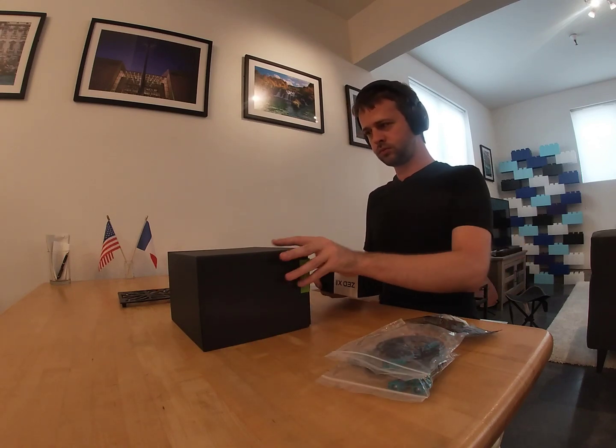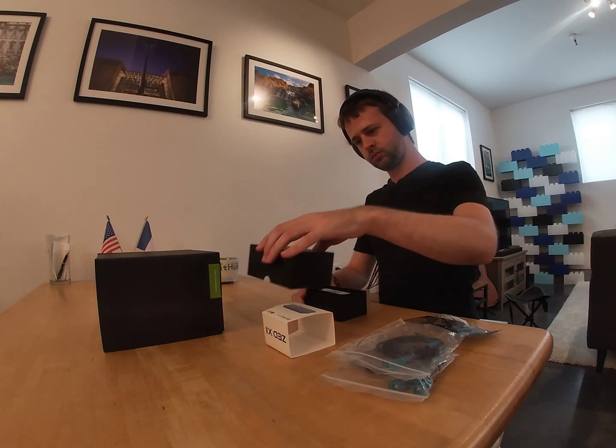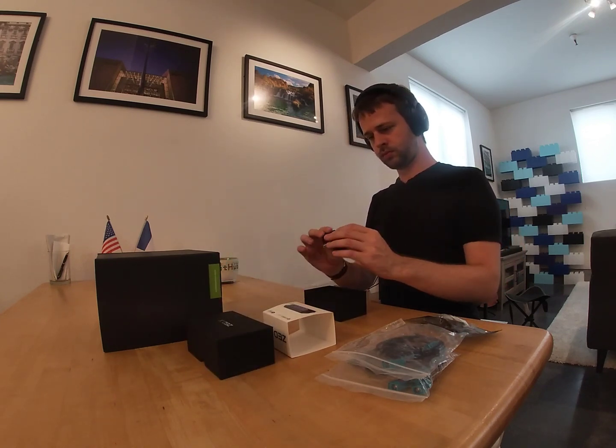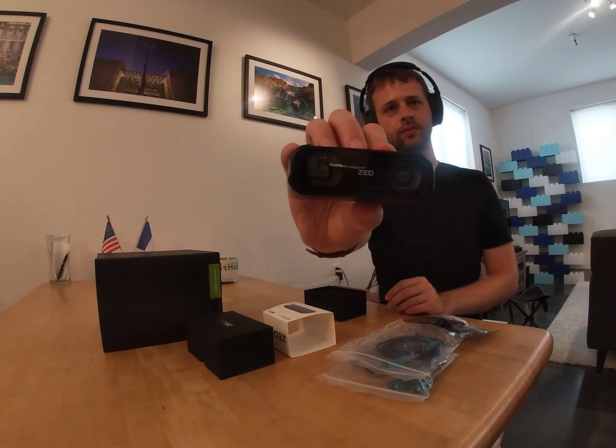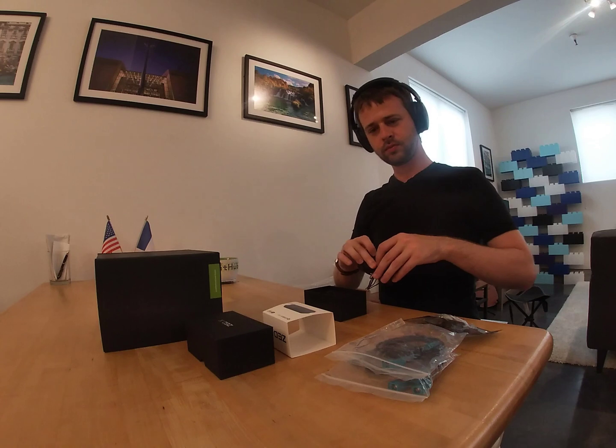Hello everybody. This is the first in a series of three videos showing you how to set up and use your new ZX cameras for robotics applications with ROS2. Today I want to unbox and show you how to set up the new Stereolabs ZX cameras with the Jetson developer kit. In the next video, we'll set up the computer with the Stereolabs SDK and see the first data coming from the camera.